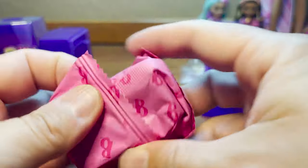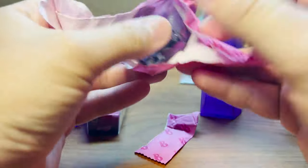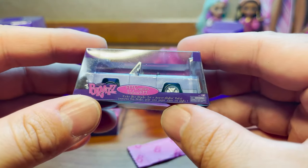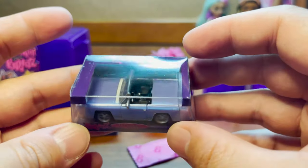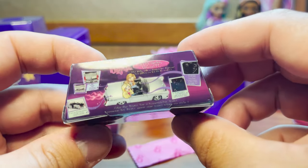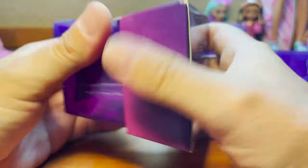And then our next one — it's a clean box. I knew it, I knew it felt different! We got the car — this is the FM Cruiser. Look how cool it looks! Awesome. Alright, we have one more to open.